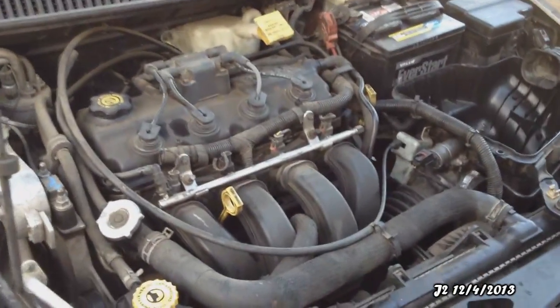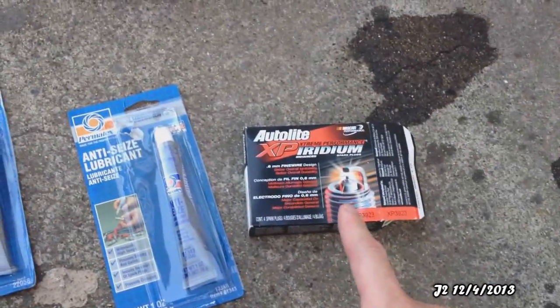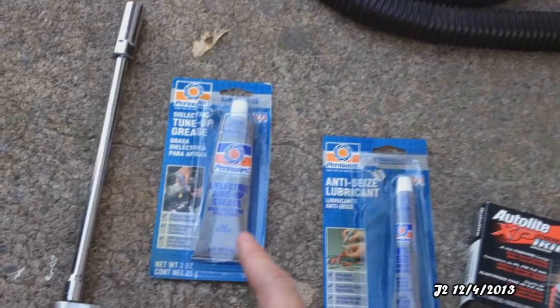This is my 2002 Dodge Neon, and I'm going to be changing the spark plugs, which are these four right here. I got the new spark plugs, which are iridium, recommended for my type of engine. Also the NTC lubrication and the dielectric tune-up grease, along with the spark plug socket.